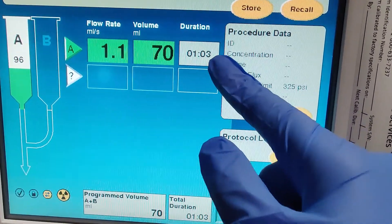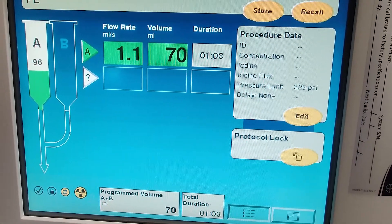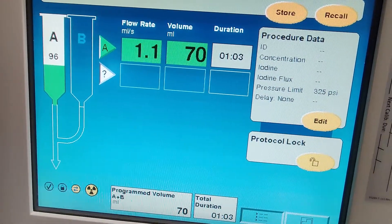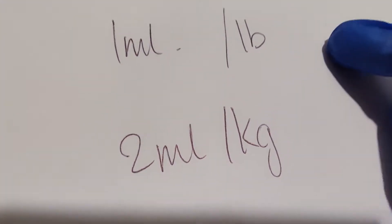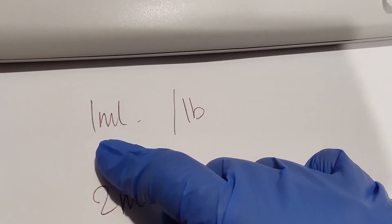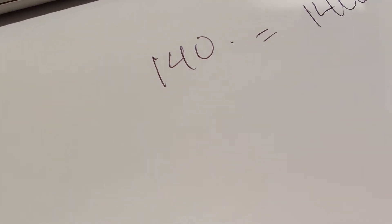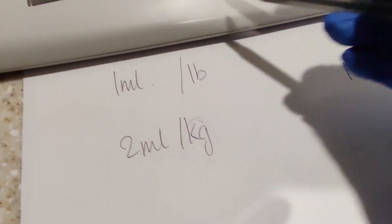At these settings it's 63 seconds, finishing at 70 seconds when the scan starts — that's a good range. Technically there is a formula for contrast. The rule of thumb is one milliliter per pound, so if you weigh 140 pounds you'd give around 140 milliliters, but that can be too much. In kilograms, it's two milliliters per kilogram.